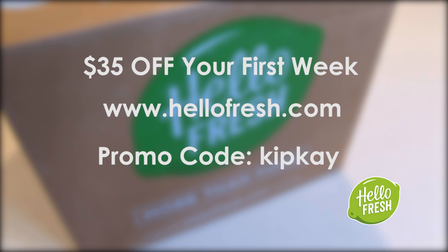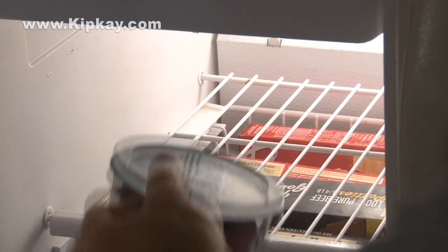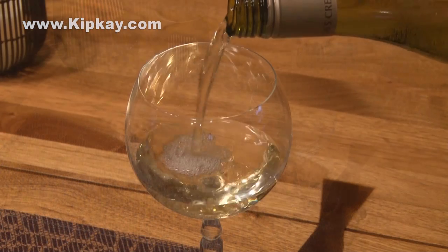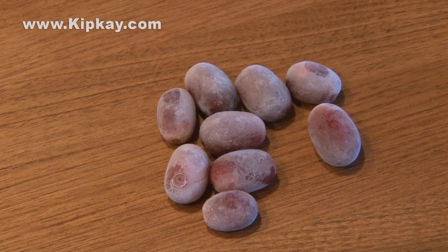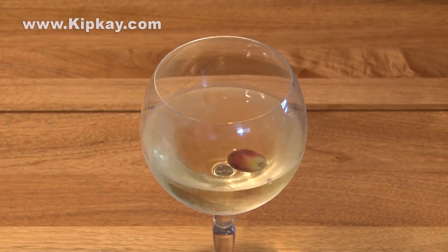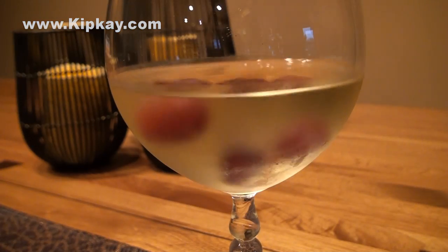Make some magic in the kitchen and check out HelloFresh.com today. And speaking of the freezer, let's get those grapes out of there — they're frozen. Time to pour a nice glass of wine after spending all that time making these hacks, and we're going to use these frozen grapes. Drop them in wine and they'll keep your wine cold without diluting it. And they look pretty cool.